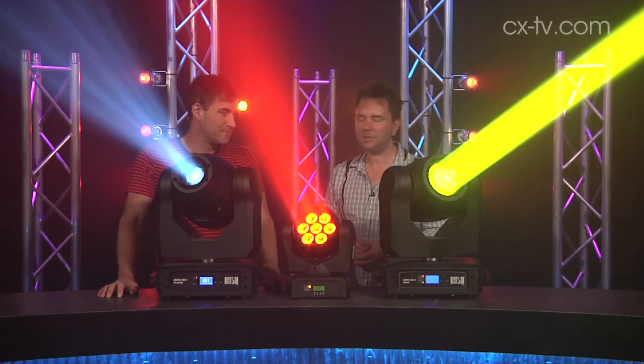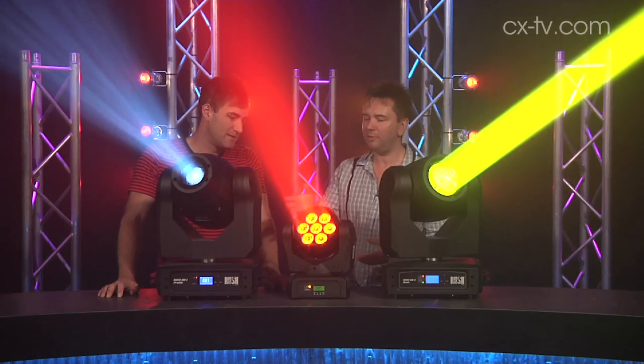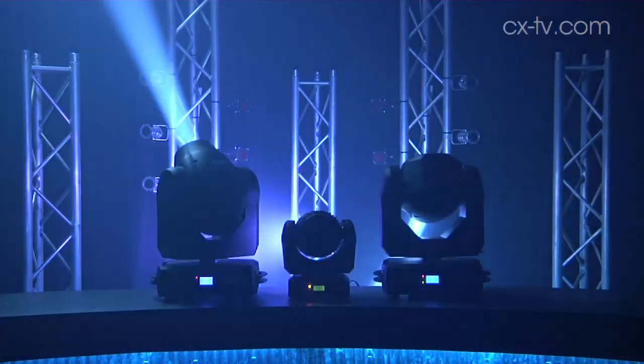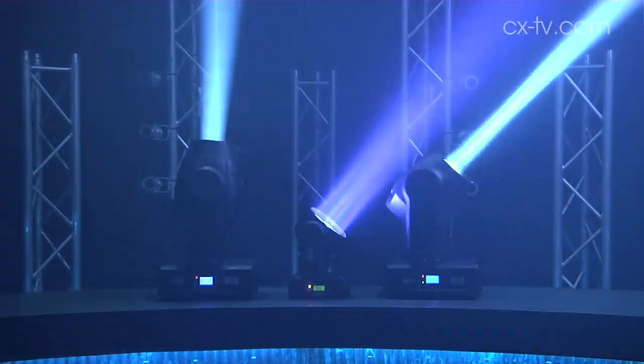Jimmy, we're here with three fixtures from the Martin Rush family. We've got a profile, a wash and a beam. It's Martin's club series — they're kind of going into the lower end of the market, the clubs and pubs and DJs market.